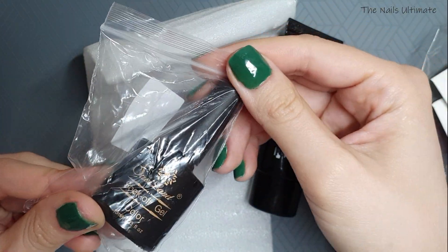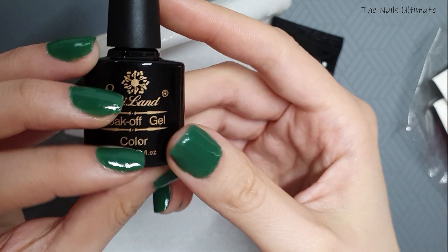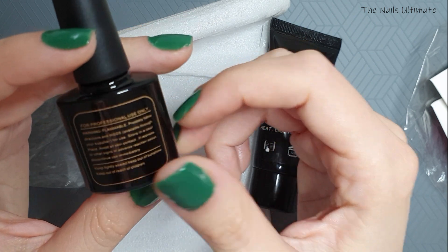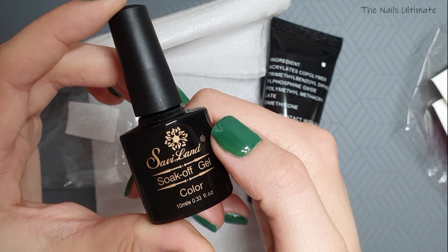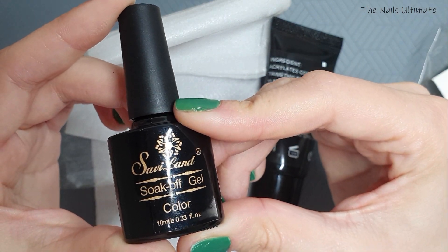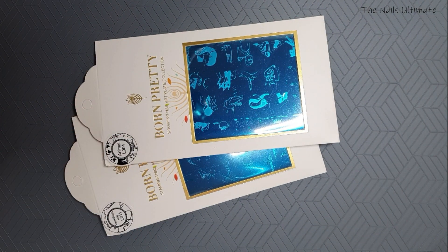I also got this transparent gel — it's supposed to be a foil glue gel. You cure it under a UV light. It doesn't say on the bottle, but the foil glue was $1.63 for 10 milliliters. We're going to try this out in a future video.